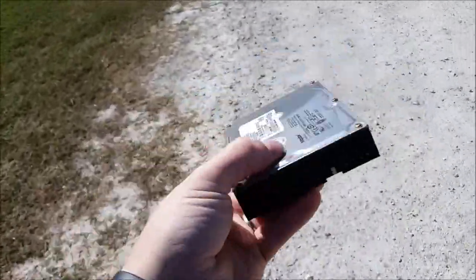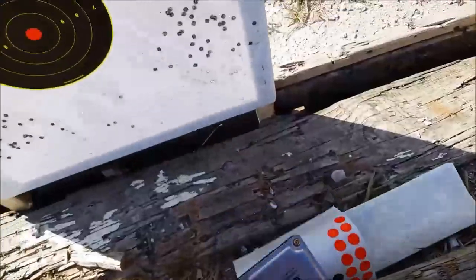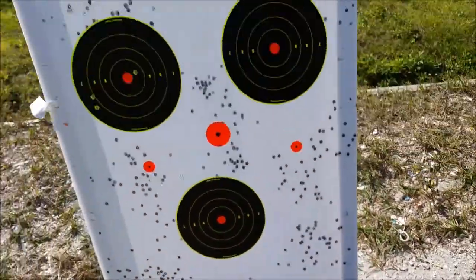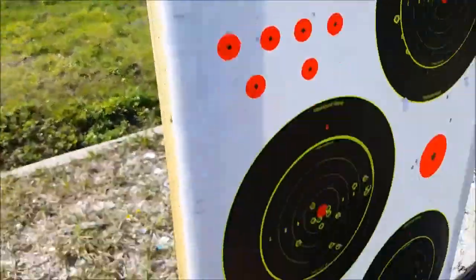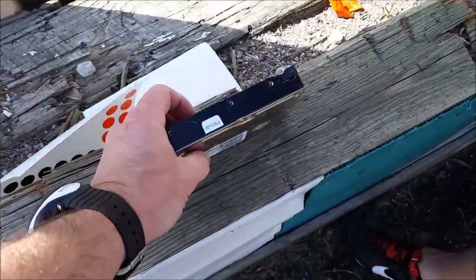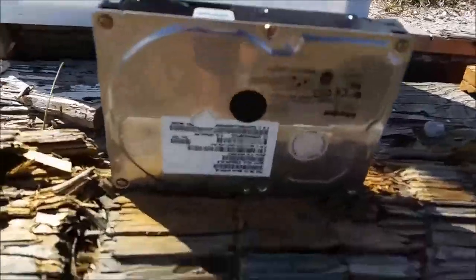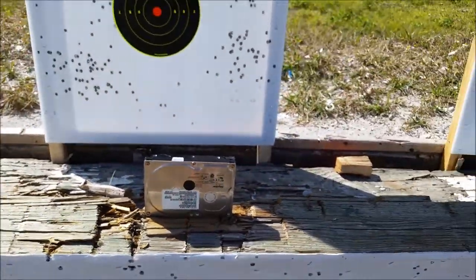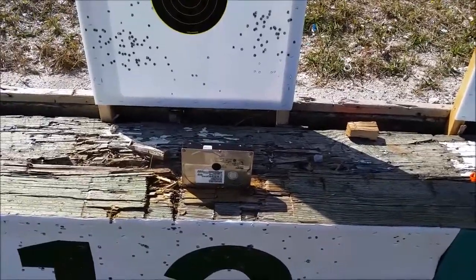This is a Maxtor hard drive — this is, obviously, state of the art right here. So, here we go. All right, this is the hard drive, that's a .223 round, and those are the .308 rounds. I'm going to put one right here. So, I got the hard drive set up. I think it might void the warranty once we shoot it, so just to let you know.